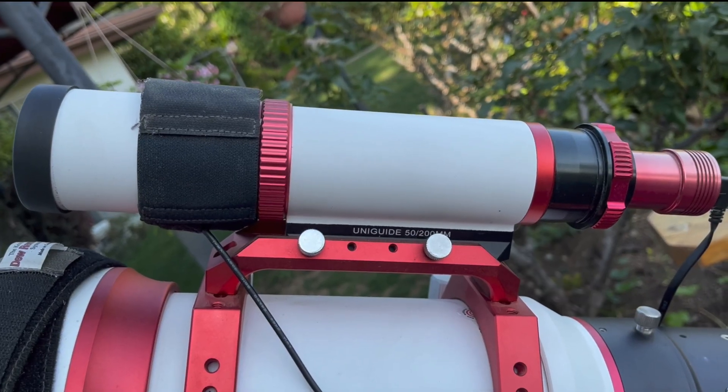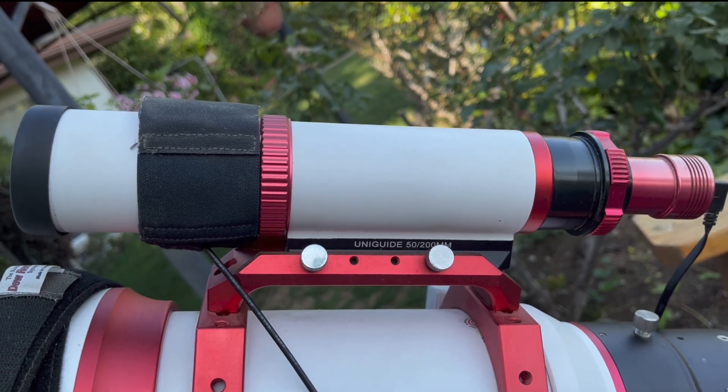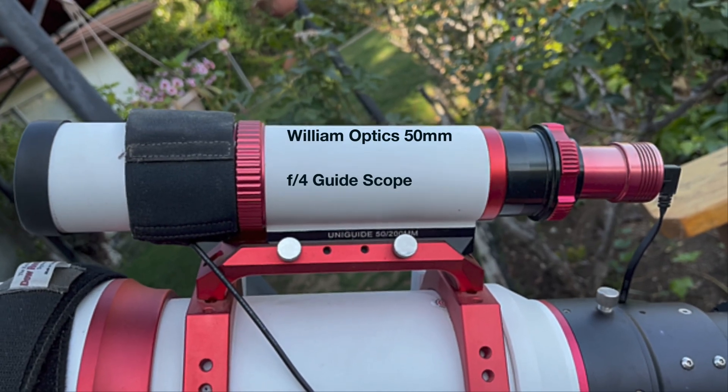The telescope comes with a carrying handle, which also serves as an attachment for optional accessories. Here I've attached a separate guide scope, also made by William Optics, which I use for auto-guiding.